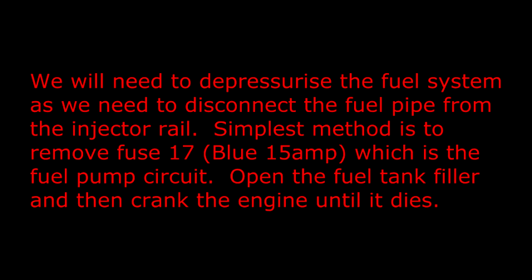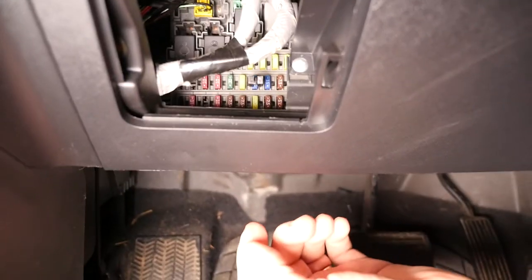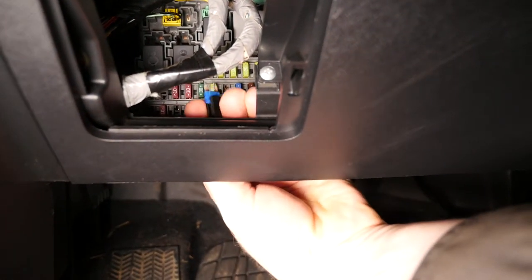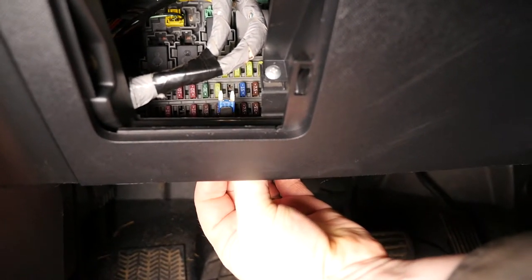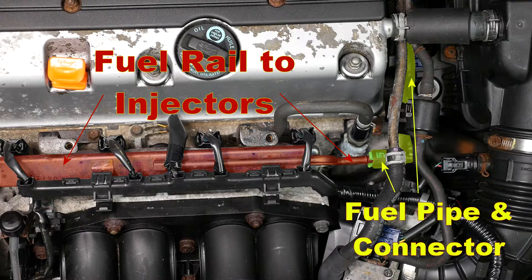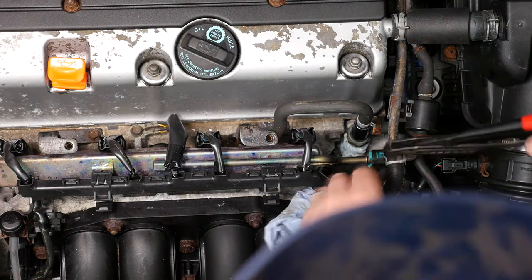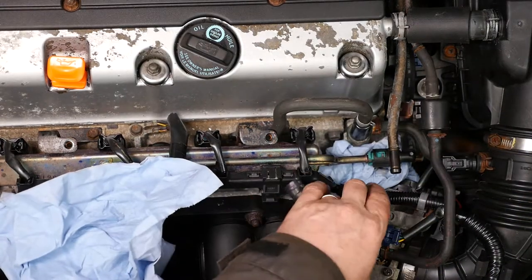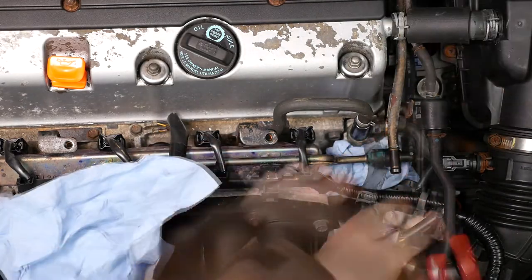Open the fuel tank filler and then crank the engine until it dies. So we just pull out fuse number 17, the blue one from under the driver's side, and then crank the engine a few times to depressurise the fuel system. Here's the fuel rail and there's the fuel pipe with the connector which we need to undo — there's a turquoise green clip that we need to push in to be able to pull the fuel pipe off.